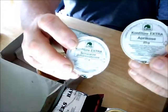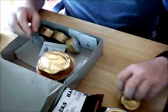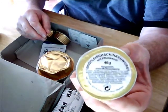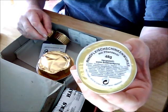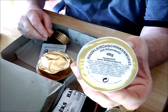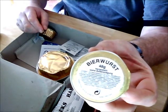We have two pots of jam: an apricot and a blackcurrant. These are like pâtés — this one, to the best of my translation, is beef and ham sausage with some sort of vegetable oil. This one looks good — this is beer sausage.